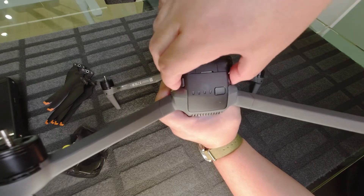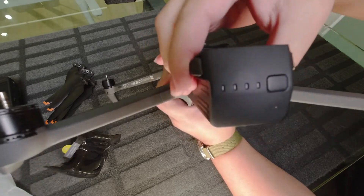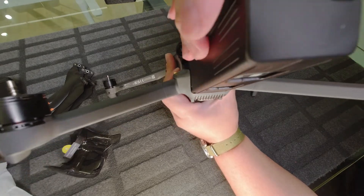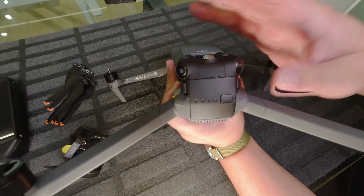The battery is the same as a normal Mavic 3 in terms of specification and model number. You just pull it out this way, and it's better than the Mavic 2 in the sense that it won't eject out suddenly mid-flight.